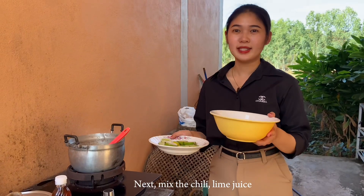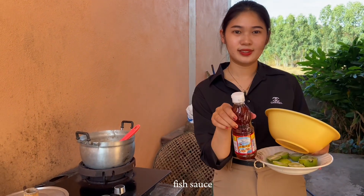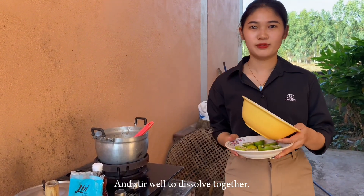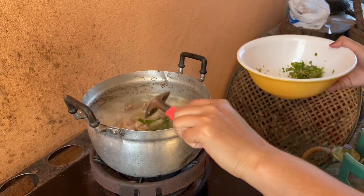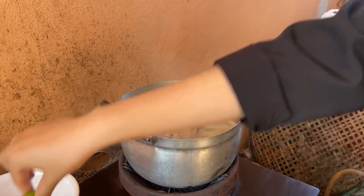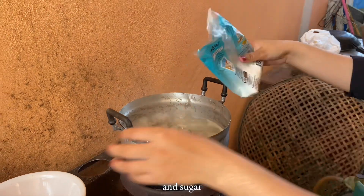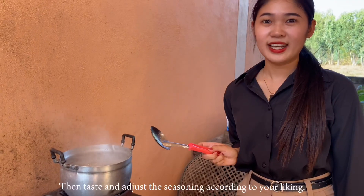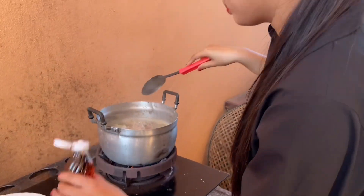Next, mix the chili, lime juice, fish sauce, and sugar, and stir well to dissolve together. Then taste and adjust the seasoning according to your liking.